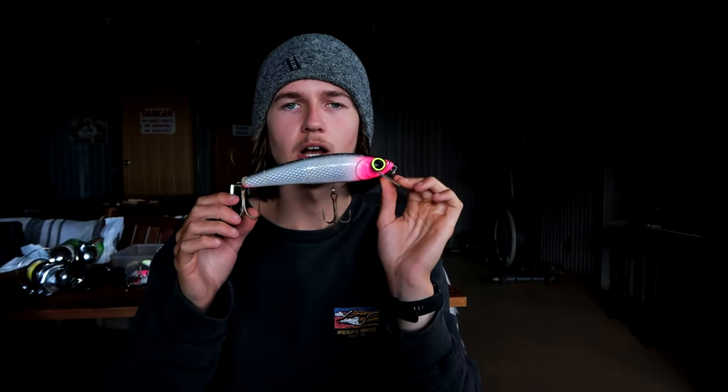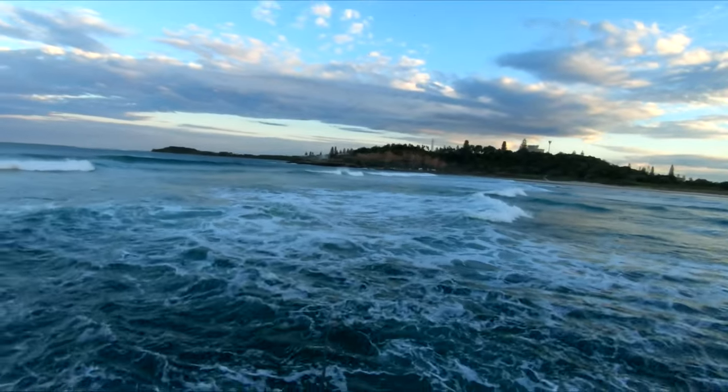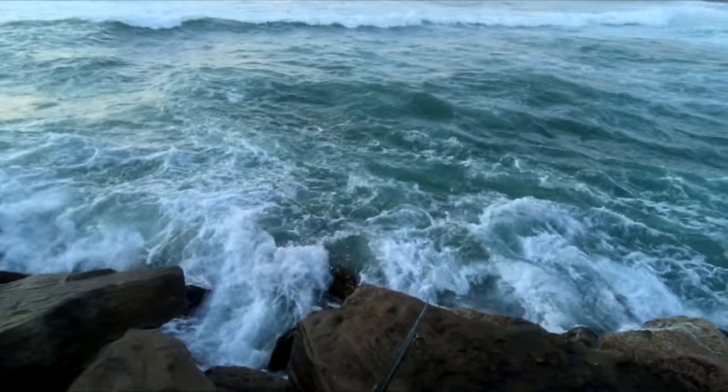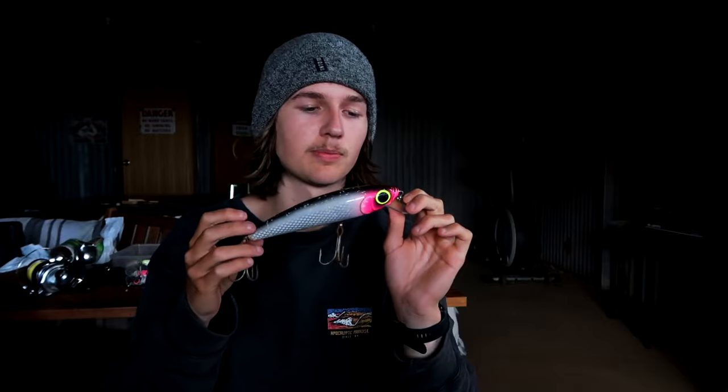All I was doing with these lures is punching them out as far as I could and then slowly winding them back to my feet, hoping a Jewfish would hit it. These lures have a really good wobble at a very slow winding speed, so you don't need to wind very quick — just wind it slowly.